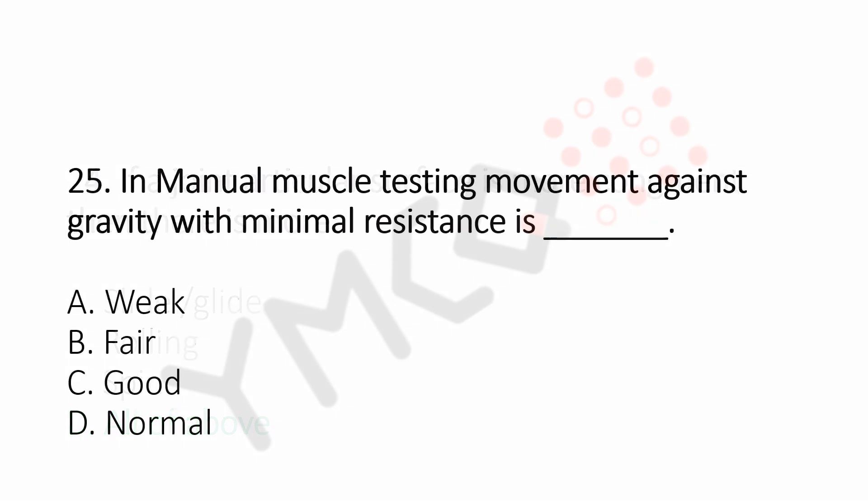Question number 25: In manual muscle testing, movements against the gravity with minimal resistance is dash. Option A, weak. Option B, fair. Option C, good. Option D, normal. And the answer is Option C, good.